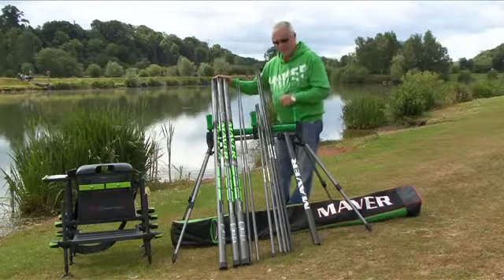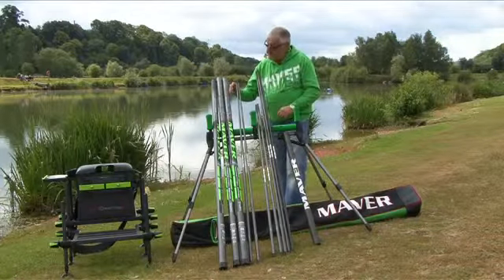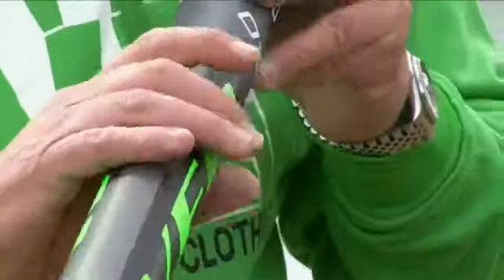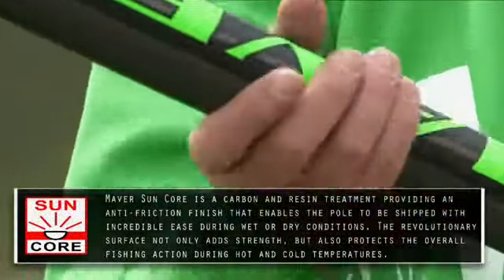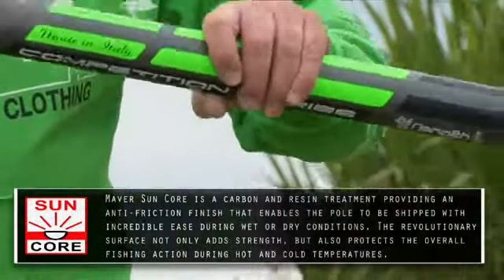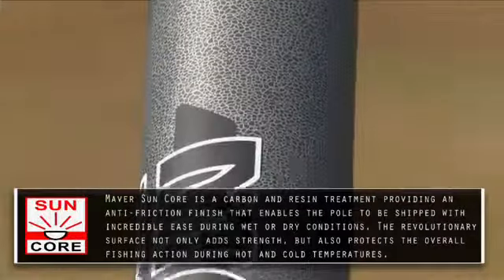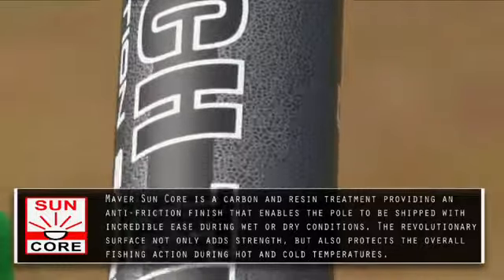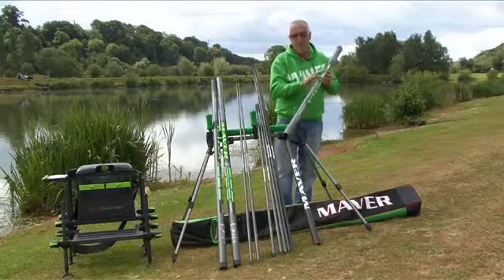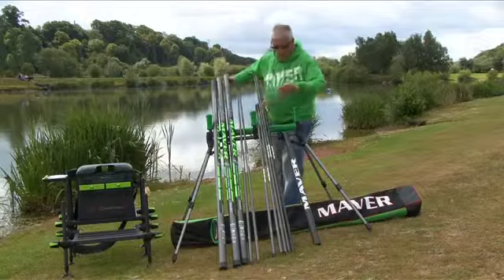Let me tell you a little bit more about the pole — it's a 16 metre package with all these free kits. The innovation that makes it different from our competitors is this unique finish which we call Sun Core. Sun Core provides you with the best shipping finish you'll ever experience. It can be shipped at all lengths because the Sun Core runs from tip to butt — so shipping at speed, no sticking, a thing of the past. This unique finish actually repels the sun's rays, so on hot summer days when sections get extremely hot, Maver pole sections stay cool. Fantastic innovation.